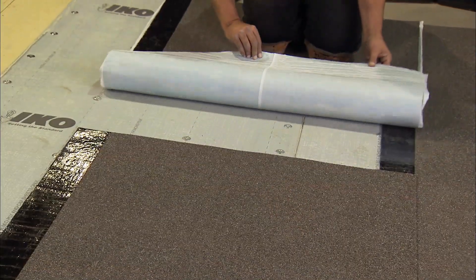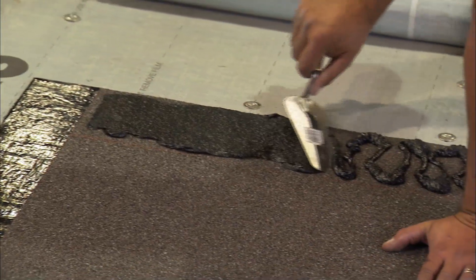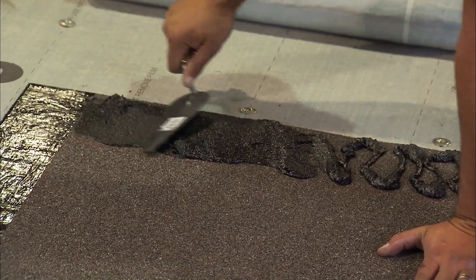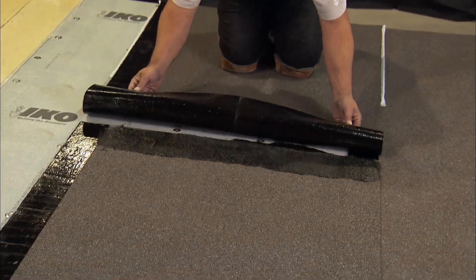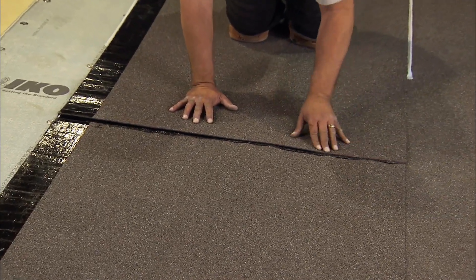To apply an end lap to the RoofFast cap sheet, cut a section of cap sheet that overlaps the adhered section by 6 inches. Apply a 6 inch bead of mastic sealant with a trowel on the overlap section. Peel off the release film and press firmly. Remove the remaining release film on the back of the cap sheet and firmly press onto the base sheet. Use a roller to ensure consistent contact of the RoofFast Cap to the base sheet.